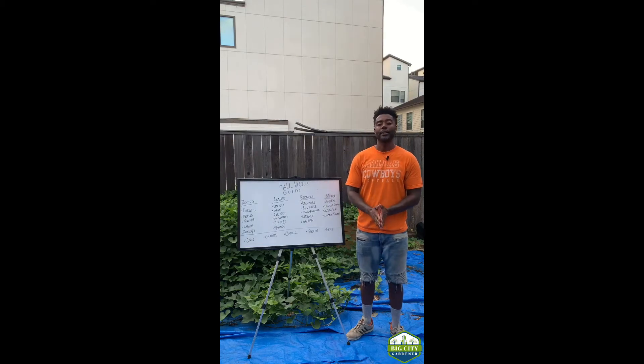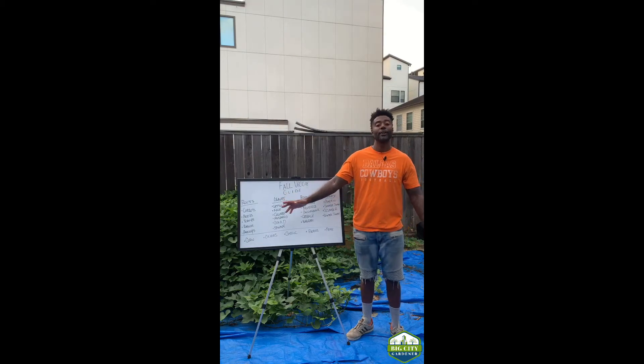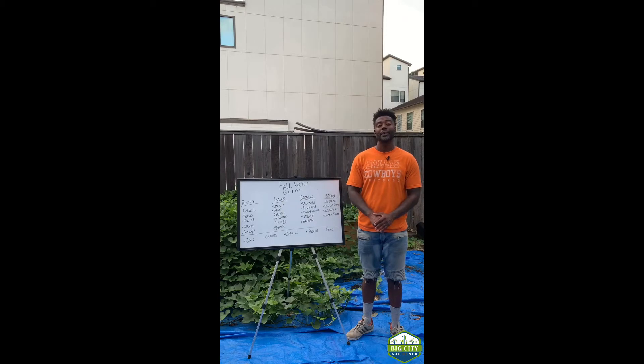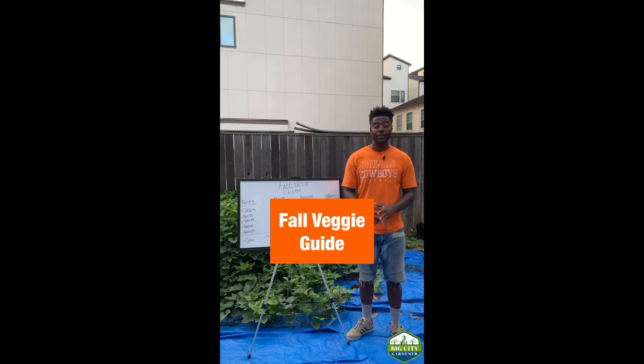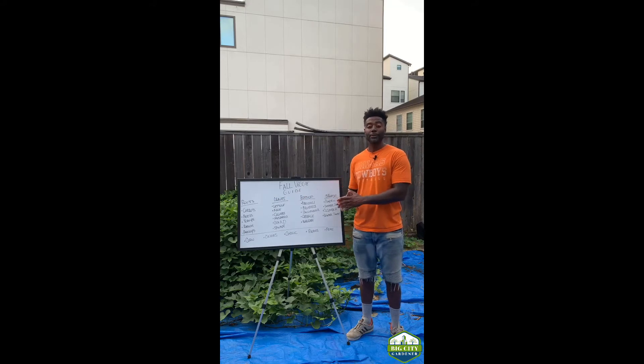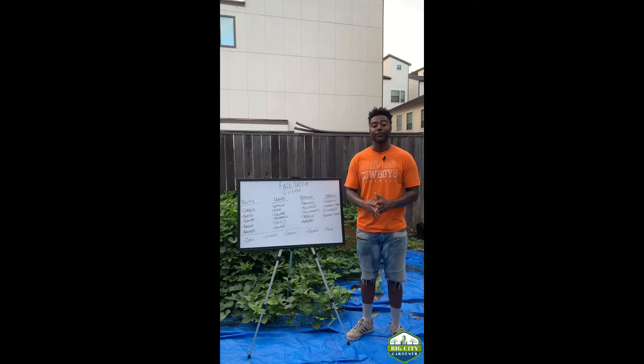What's up world, Big City Gardener here coming at you with another video for the beginner gardening series. Today we are going to be talking about fall vegetables. Fall vegetable gardening is my favorite time of year when it comes to gardening — my favorite season to garden. Why? Because down here in Texas it's no longer 100 plus degrees all day long. You get some cooler nights, you get some cooler days.